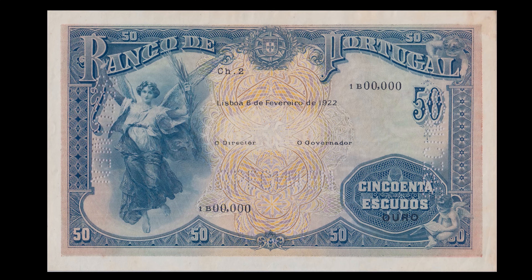Foram emitidas um total de 12.840.000 notas com as datas de 6 de fevereiro de 1922 e 18 de novembro de 1925. A sua primeira emissão foi a 18 de março de 1924 e a última emissão a 26 de fevereiro de 1927. Foi retirada de circulação a 7 de abril de 1931.